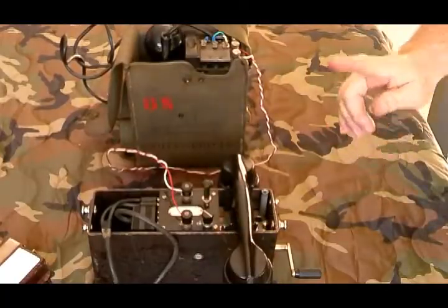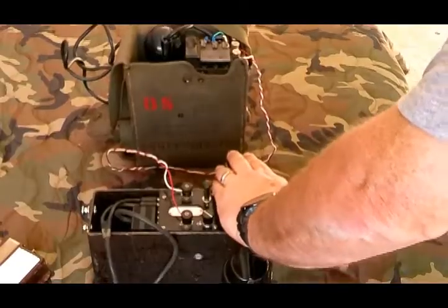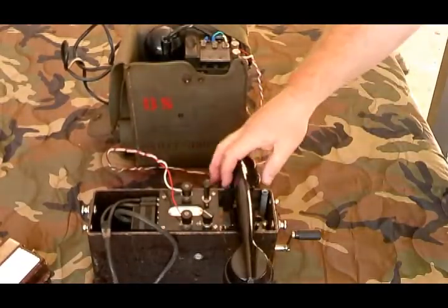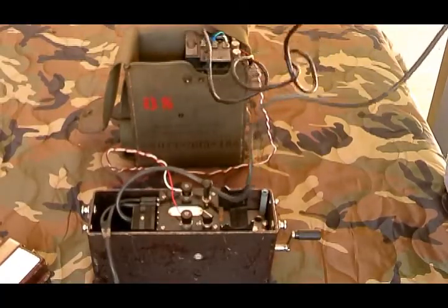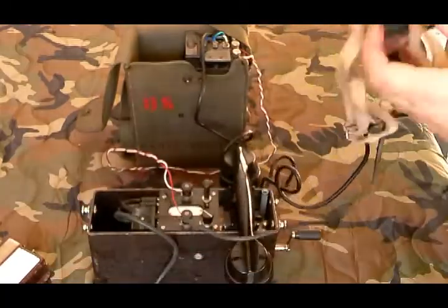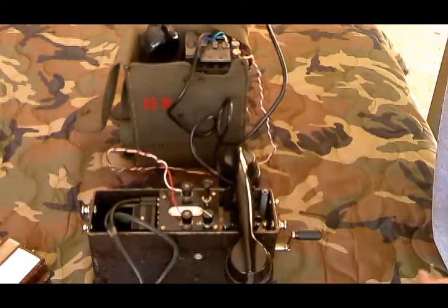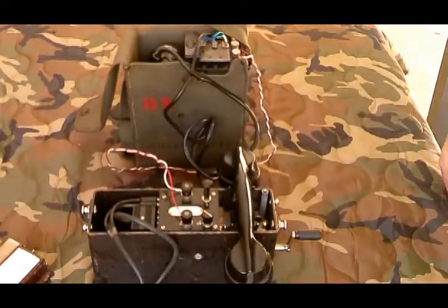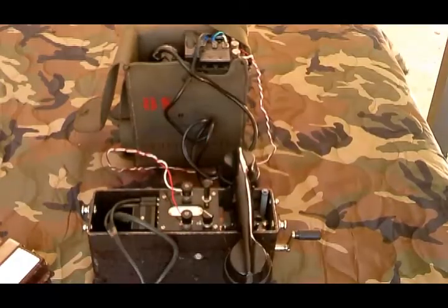Now we'll do a call from the M37 to the EE-8 — test one two three. I'll do one more check from the EE-8 to the headset — test one two three. Now I'm going to shut down and connect up to the phone switch. After this I'll put up a video showing how to change the common battery to local battery setting.